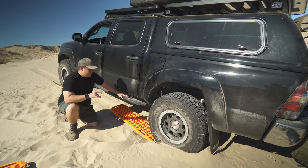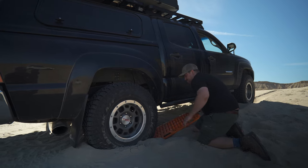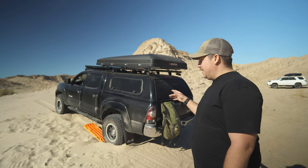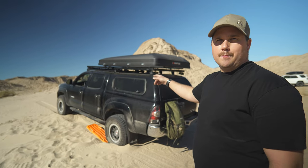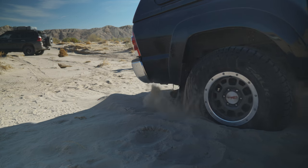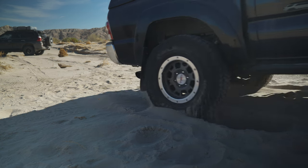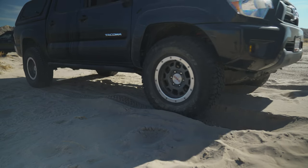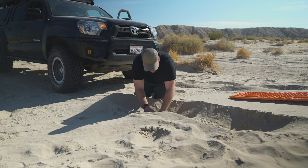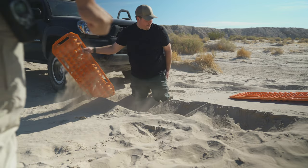To be honest, this is my first time using traction boards — I've never had to use them before. I got the traction boards in on both sides. I'm going to keep it in two-wheel drive and see if I can get going, trying to keep up my momentum so I don't get stuck again. I can't get it — that's some loose sand there.